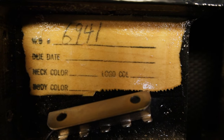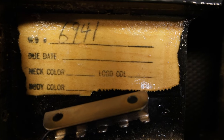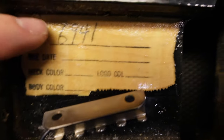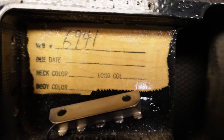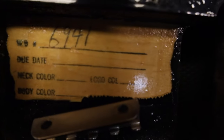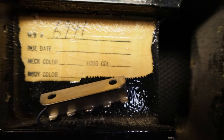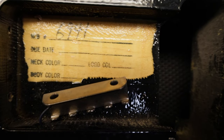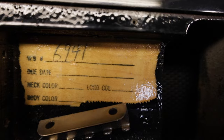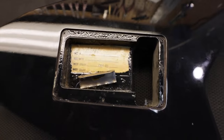Let me show you one other thing. I really wish this was all the way filled out so I could see everything, but here's the build number. They cleared the piece of paper in there with the build sheet — or whatever they called it at Jackson. Wish I could see the rest of it but it doesn't look like it was ever there. At least I got that and that's pretty cool.